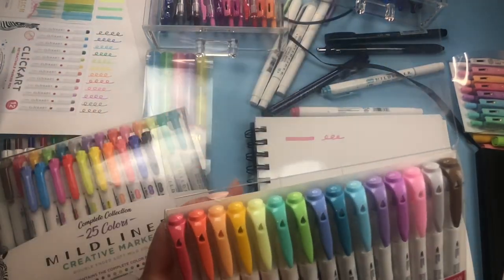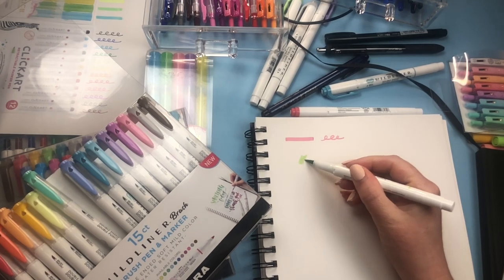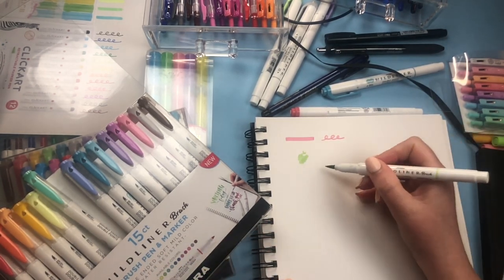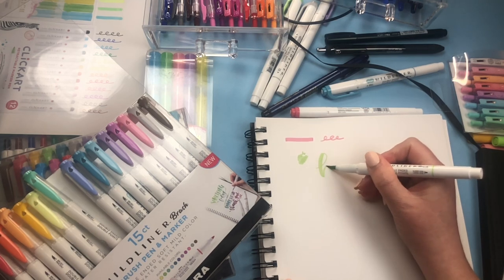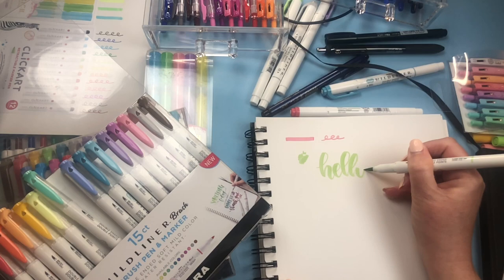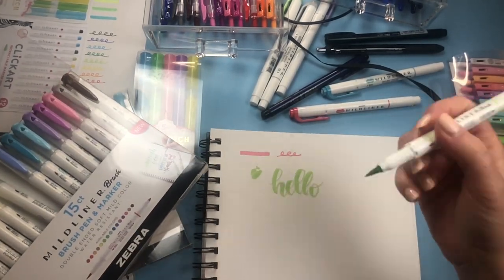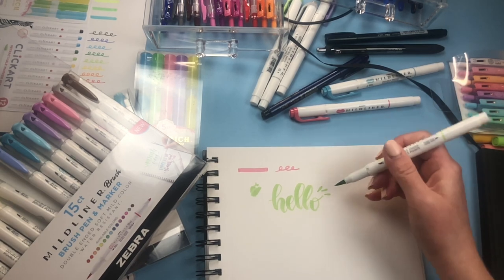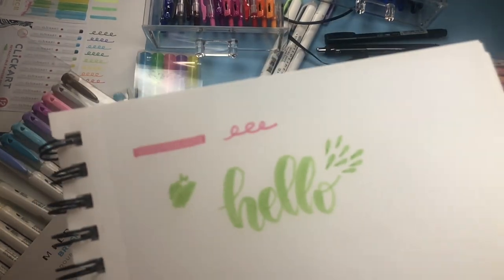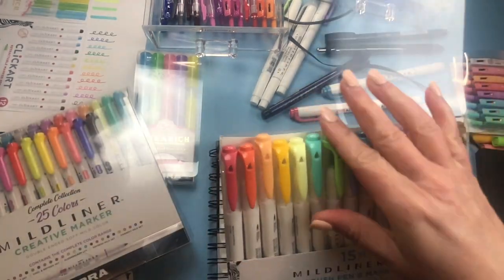Then Zebra Pen was kind enough to send me the whole pack and now I'm hooked — I absolutely love them. If you're doing coloring books, it's the same colors as the Myliners except you can get into little crevices because of the brush pen. You can do a short line and a thick line in one stroke. It's pretty easy to do calligraphy with these — you can go from thick to thin very easily, and if you lay the pen on its side you get a nice teardrop effect.